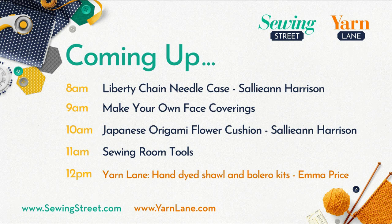At nine o'clock, we've got making your own face coverings. Obviously we're going to be wearing face coverings for a while. We've sold the panels in the past and we've got a brand new spring flowers panel — five different choices total. At ten o'clock, Sally-Ann's back with another new design: a Japanese origami flower cushion using a similar technique. You can also make it into a bag — lots of different things. That's a real learn-lots show.